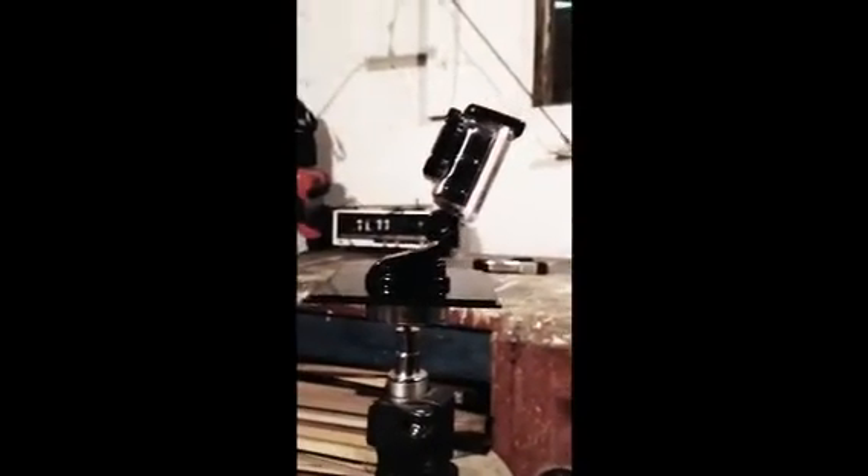Now all this stuff only cost 2 dollars — the mount was free with the GoPro, and the timer and super glue were a dollar from the dollar store.